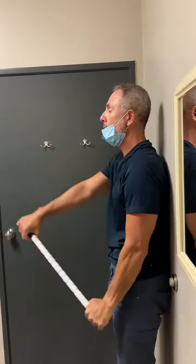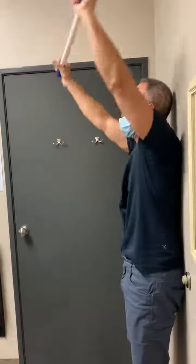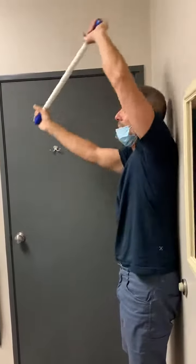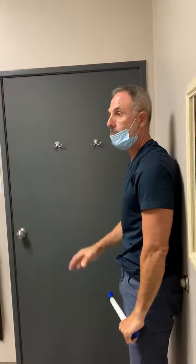Then you twist like this — here, here. Try to go up, up, up, and then down. This is one time. Do this five times.